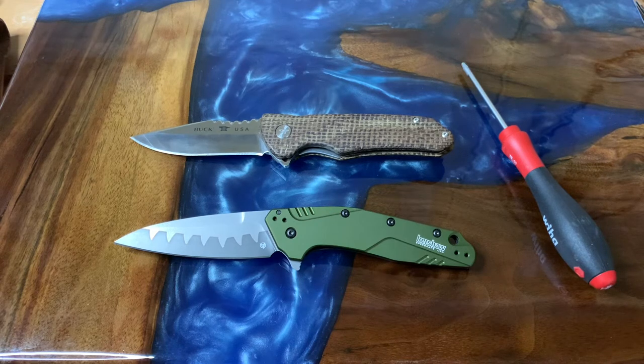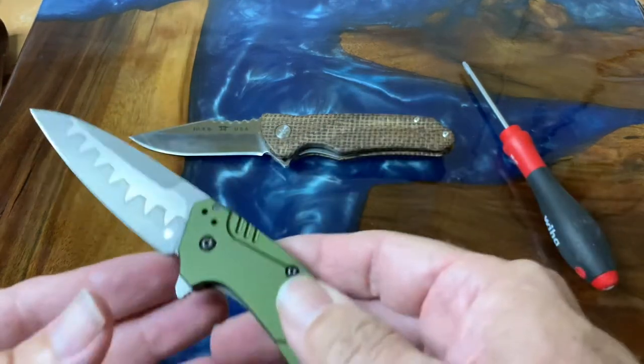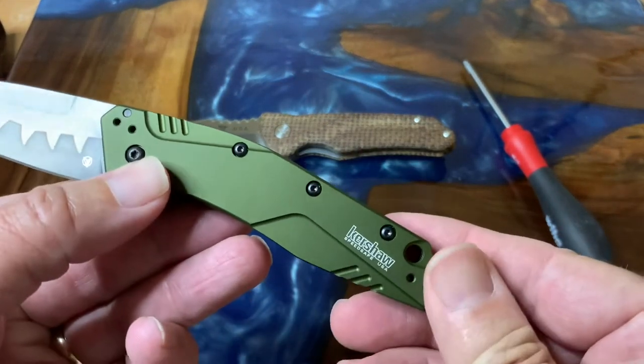I know some people worry about D2 rusting because it's a semi-stainless steel — really nothing that just a small bit of maintenance can't handle. Just put a little bit of oil on it or some EDCI liquid; those will work. If you're going to use this for any kind of food prep, you might want to use mineral oil or something like that.